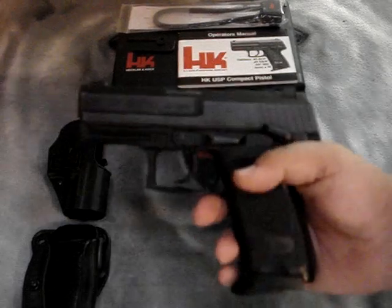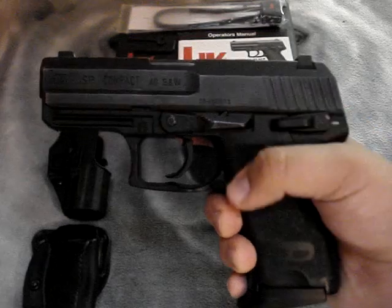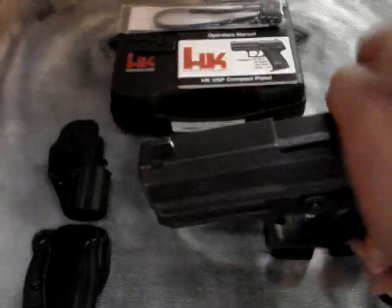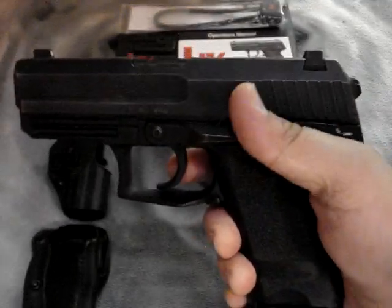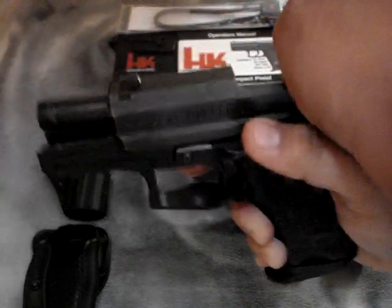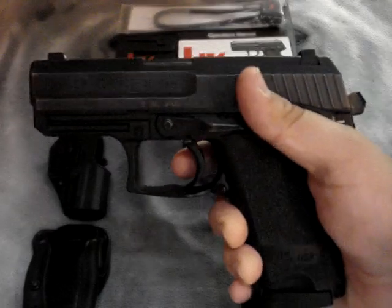This is a Version 1, so that means it has the safety, the firing, and the decocker on that side. When it's in single action, I'll bring it all the way down to decock it. This gun was made to be carried cocked and locked — that's how I carry it, just like a 1911.